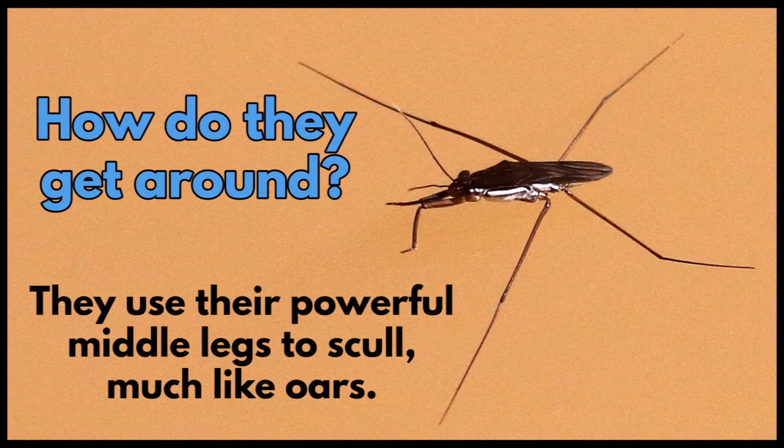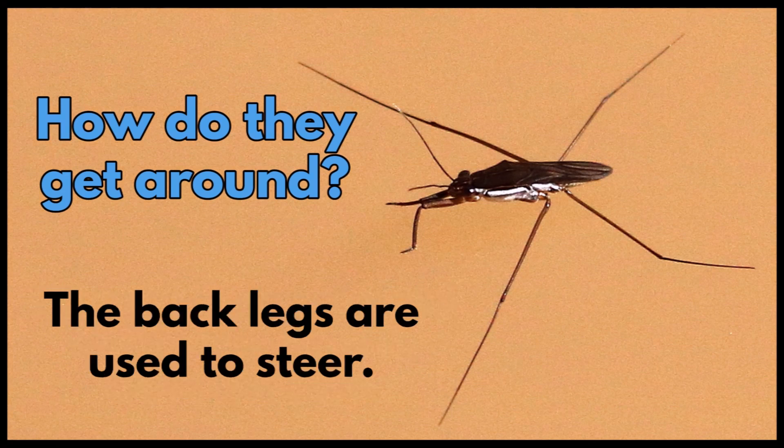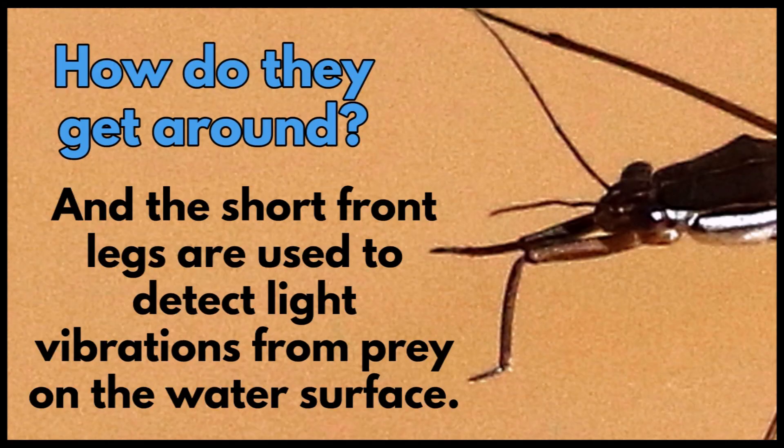How do they get around? They use their powerful middle legs to scull, much like oars on a boat. The back legs are used to steer, and the short front legs are used to detect light vibrations from prey on the water surface.